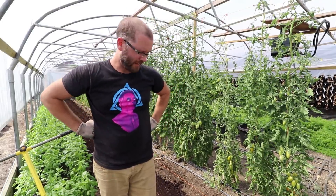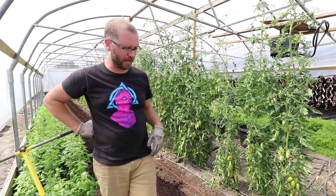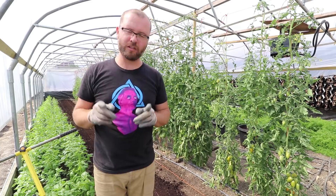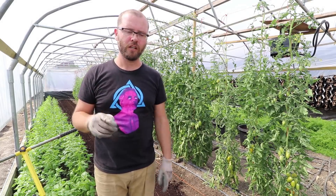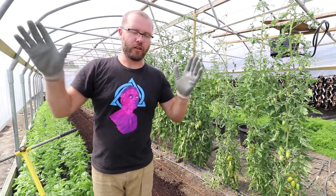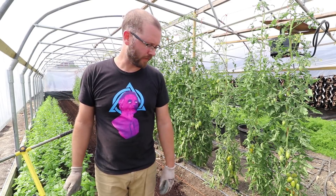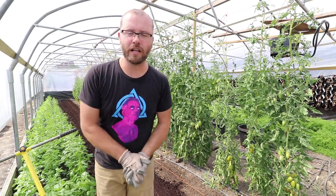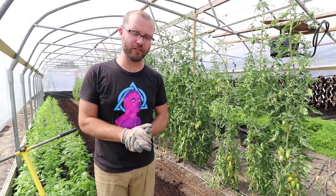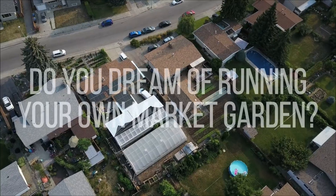That's it — got my carrots planted. All I'll do now is hand water this bed, put my drip irrigation back, and I'm pretty much good to go. If you have any questions about any of the equipment I was using in this video, follow the link in the show notes — it'll take you to my website where I have an encyclopedia of all the gear I use on the farm. Hope you guys found that helpful — hit the subscribe and notification button and share with your friends.